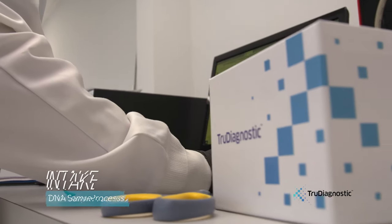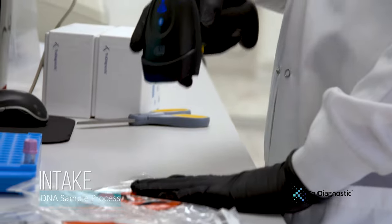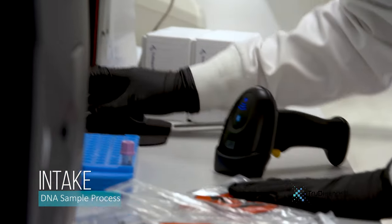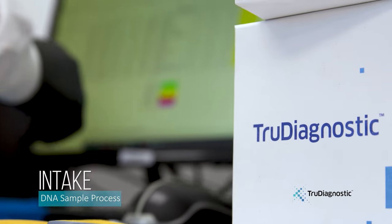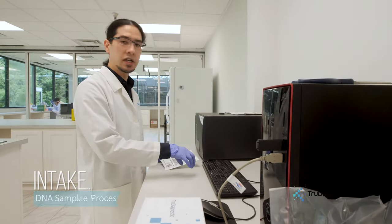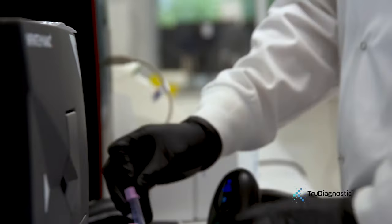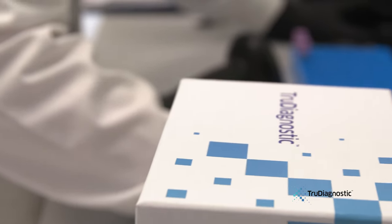The sample process starts here in intake where each sample is received, and then we scan each sample into our proprietary LIMS system. This proprietary LIMS system, developed in-house, will de-identify each sample and give each individual a unique barcode. We not only process TrueDiagnostic samples, we also process various research samples as well.